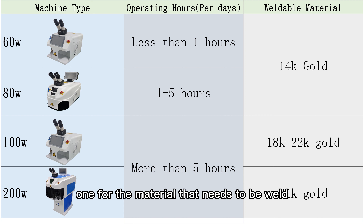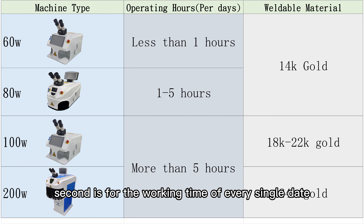The first dimension is the material that needs to be welded, and the second is the working time required each day. The floor-standing 200-watt model integrates a large water cooler, allowing it to work for a long time without overheating, and its floor-standing design makes it easier to move.